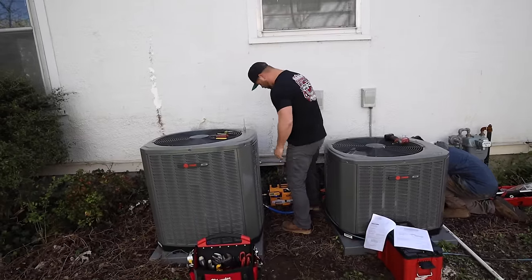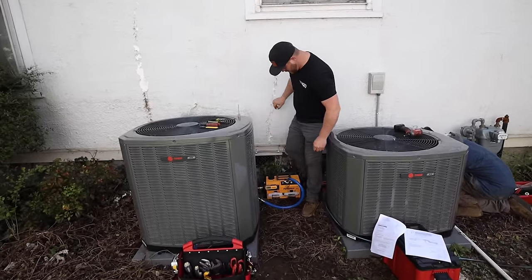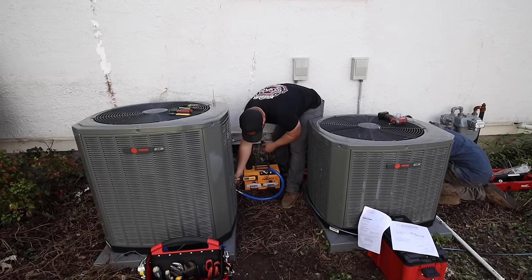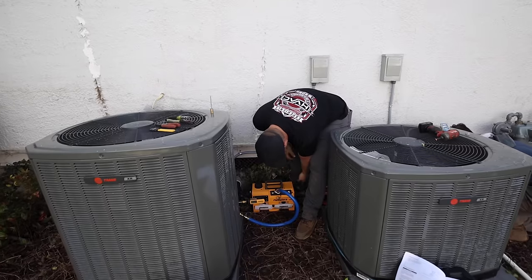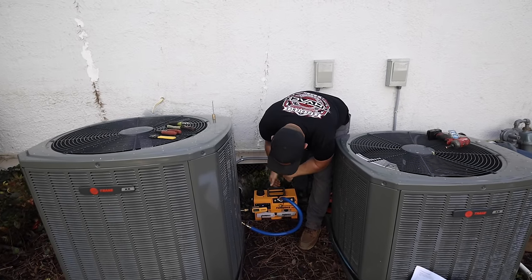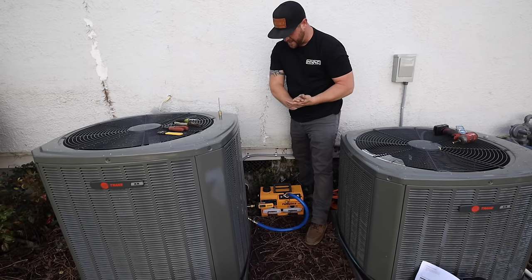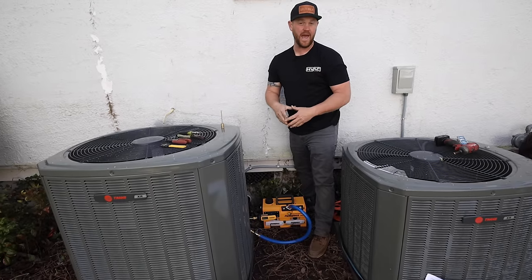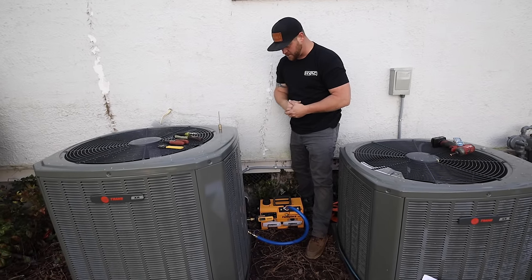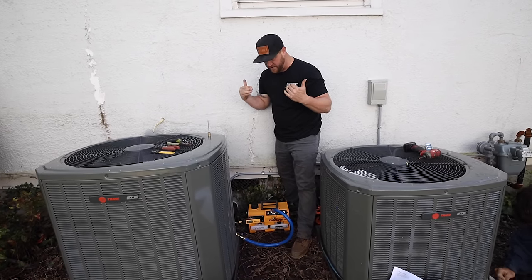All right, so it's been running for at least 20 minutes and our microns are at 123. So now I'm going to go ahead and valve off the core tool and shut the pump off. We're gonna let it set for a good five to ten minutes — we want to make sure that it's not going to rise above 500 microns. That's what's called performing a decay test. As long as it doesn't go above 500, we're in good shape and we can go ahead and open the valve.